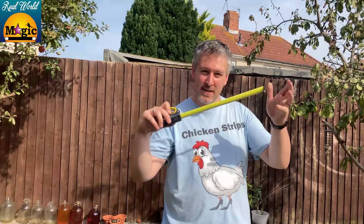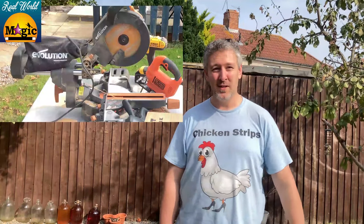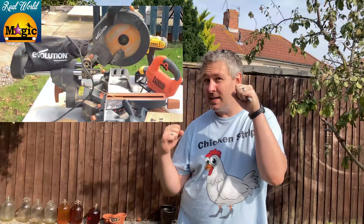A tape measure is always good because then you can get the measurements exactly right. I'll give all the measurements down in the description as well. A drill with a spade bit. A Sharpie marker. And you're also going to need a mitre saw — I'll show a picture of that just up here because I'm not going to lift it up and hold it in front of the camera because that would be stupid.